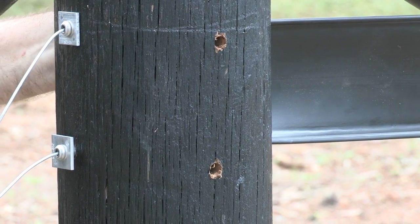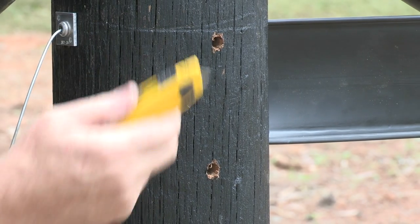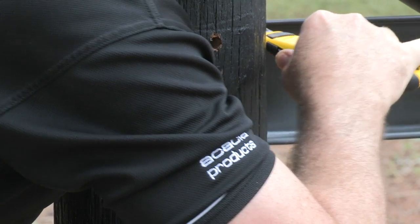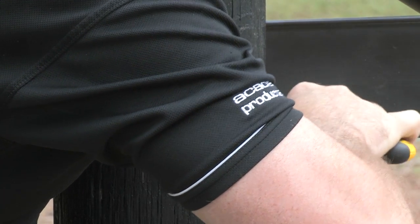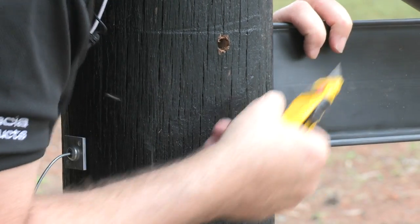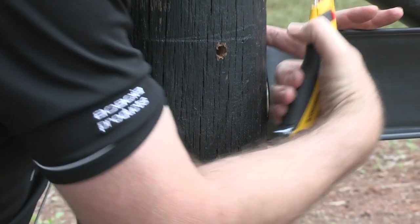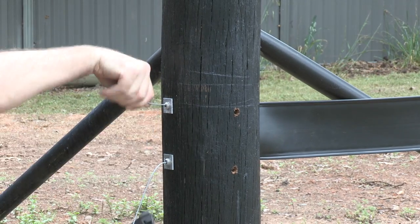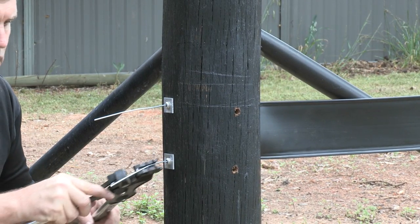Now we're going to grab our Stanley knife — just bend that wire out of the way for a minute. We're going to do a little cut along there, approximately 25 millimeters. As we strain up, that flap is going to pull back and the plastic coat of the wire is going to insert into that hole. This is going to give you a nice finish on your fence.